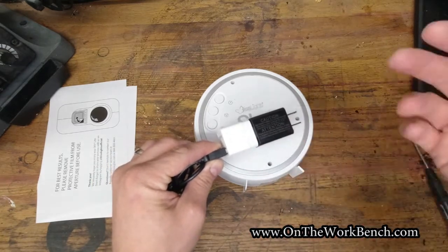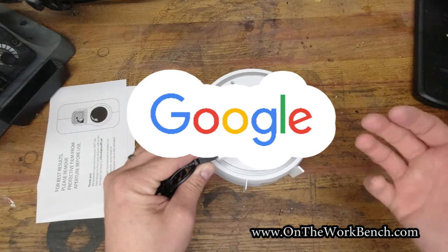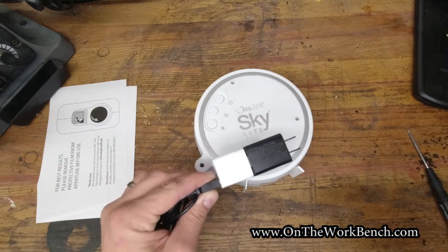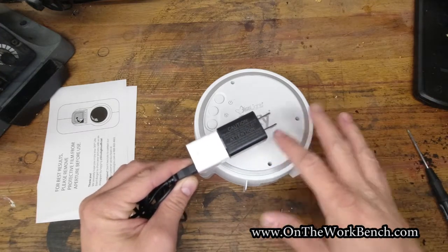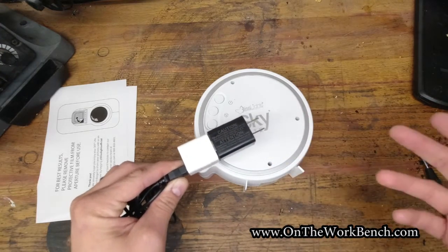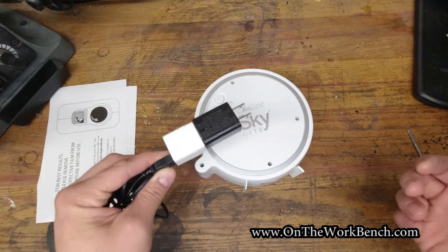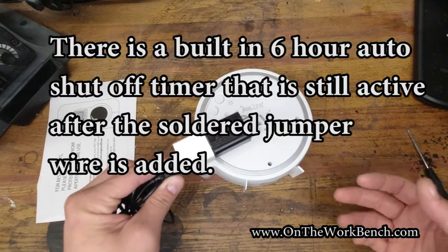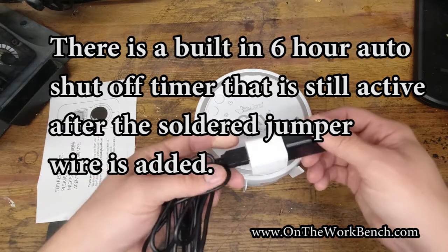Once you've got this adapter set up in Google Home or other home management software, you can say something like, 'Okay Google, turn on the Night Sky.' You could also set up routines — for example, to make sure it's turned off by 7:30 in the morning, or whenever your kids are out of bed, to make sure it's not left on all night.